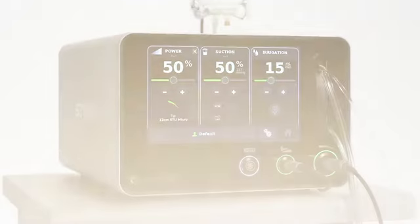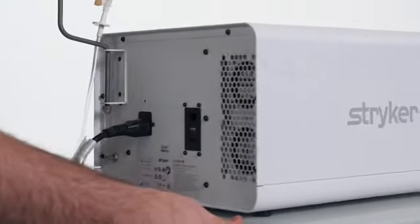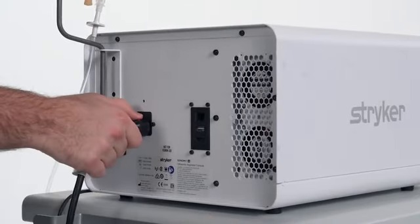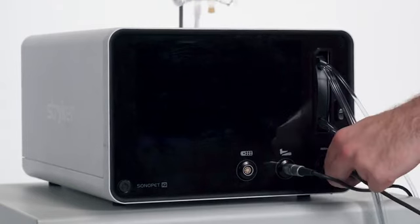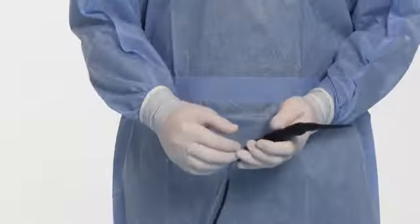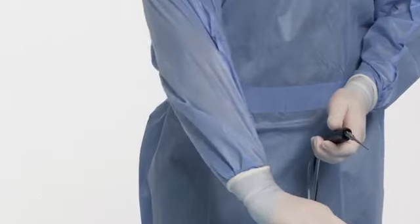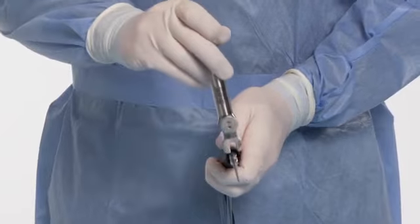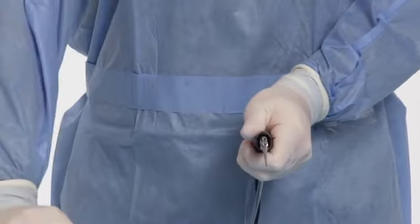To disassemble the Sonopet IQ after the case, press the power button to turn off the system. Disconnect the power cord from the console. Disconnect the handpiece from the console. Remove the irrigation sleeve from the handpiece and dispose into an appropriate container. Using the torque wrench, loosen the tip on the handpiece in the opposite direction of the arrow icon.